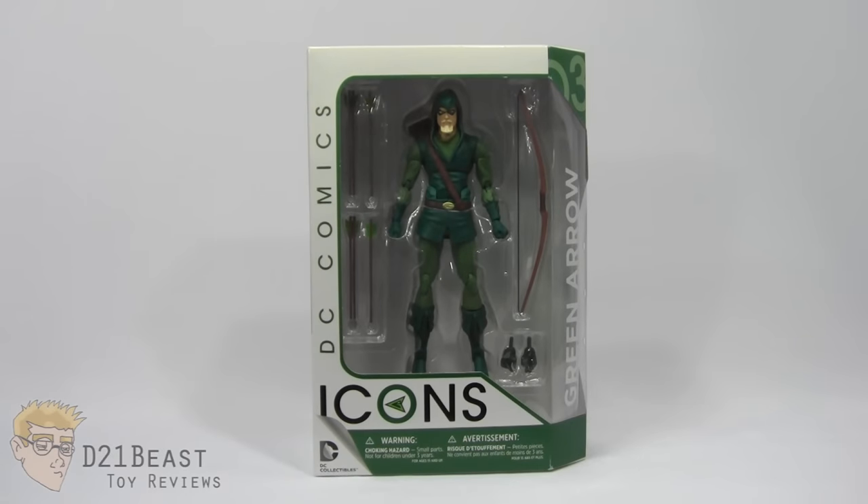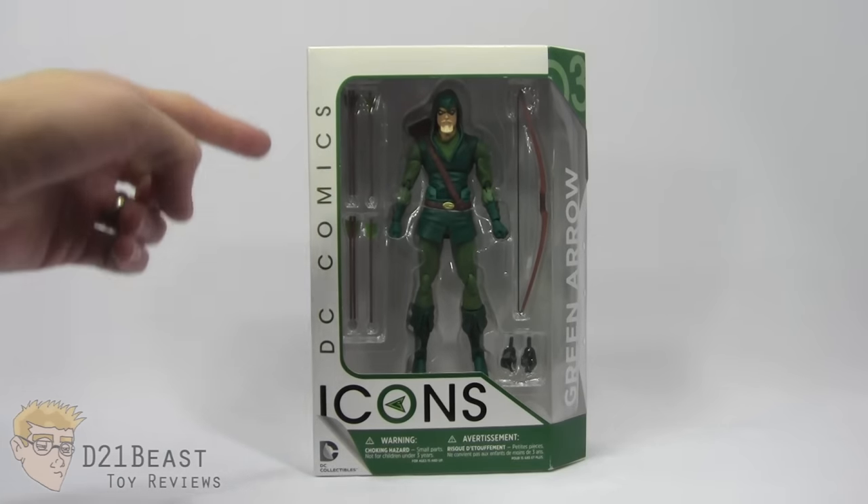Hey Toy fans, D21Beast here, back with another figure review for you guys here today. And today we're looking at the DC Icons Green Arrow figure.